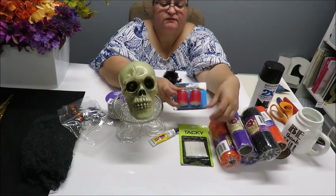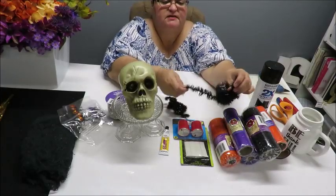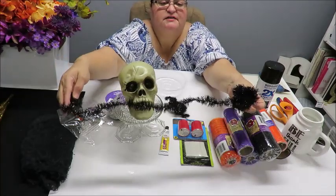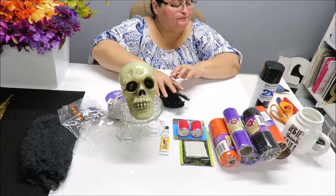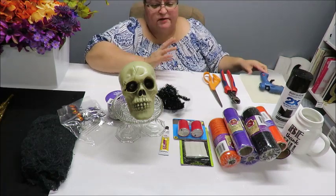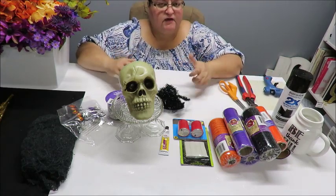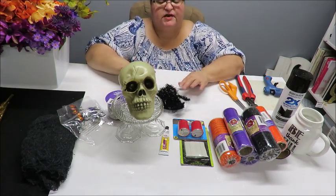You could also use little pieces of velcro. I've got these little scraps of chenille garland that I'm going to use. I'm going to need my wire cutters, my scissors, and my glue gun with glue sticks. Anything else I can think of I'll let you know as I go along. Let's go ahead and start putting this stuff together so we can get it spray painted.